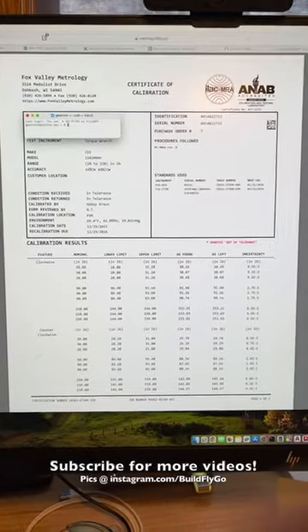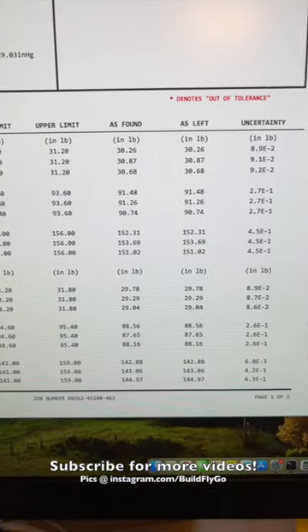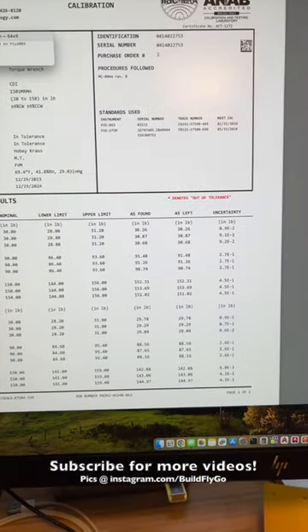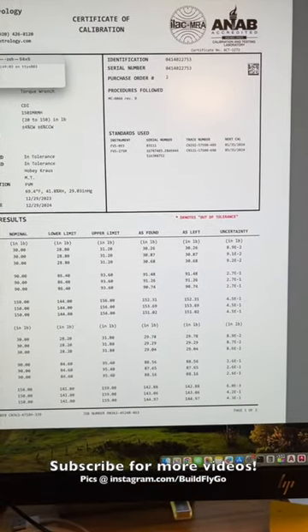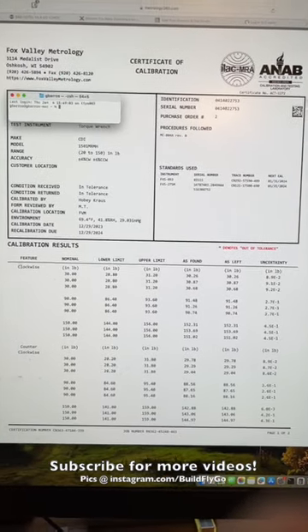This isn't required in experimental aviation, but the pros do it and it's not expensive — I think it was $30 to get this wrench calibrated. It comes back with a great little sticker and a certificate of calibration showing the tested values and the expected values. We were pretty happy that these were not out of tolerance — they actually came back not needing to be adjusted. So yeah, get your wrench calibrated at least every so often.